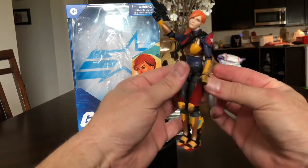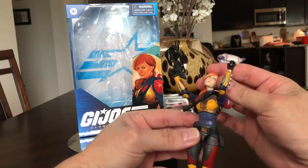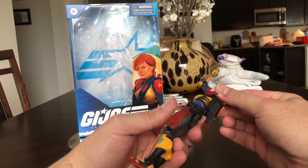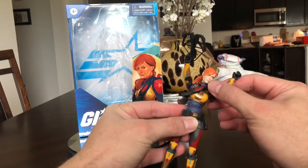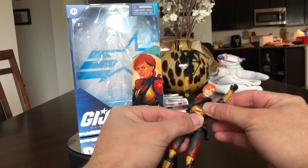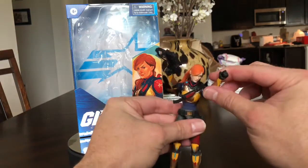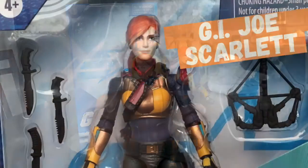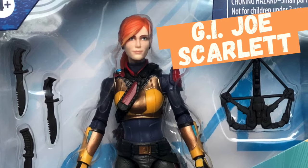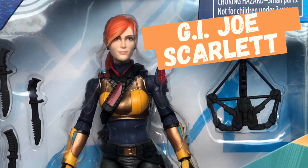If you move her arm you can see how her head just naturally tilts like that, so I'm assuming the ball joint in there just isn't great — or maybe I just got a crappy figure, who knows. Alright guys, thanks for watching and until next time don't forget to hit subscribe and I'll be back soon. See ya, bye!